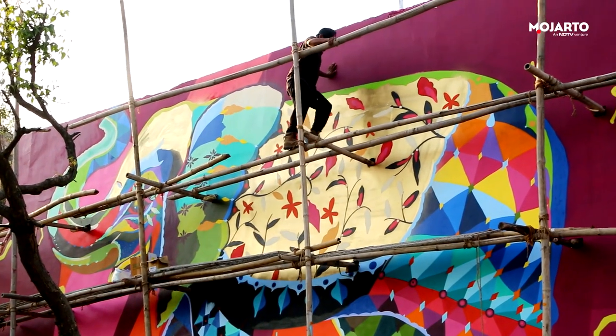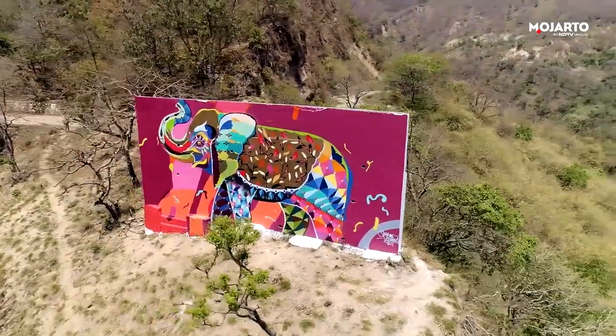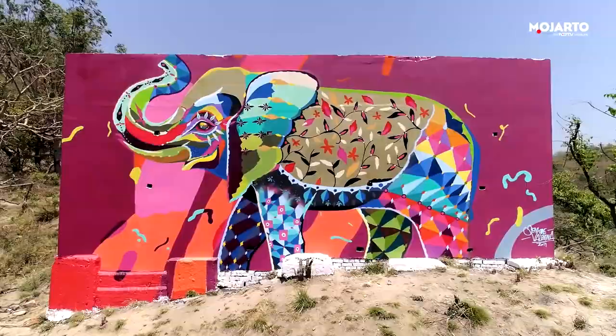Senkoyi very courageously went up and did the whole wall. The result is fantastic. I love sitting down and looking at the work that we've done at the end of the day and being like, wow, we did that.